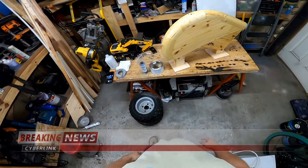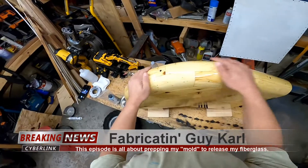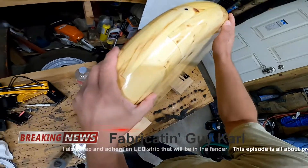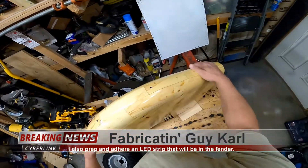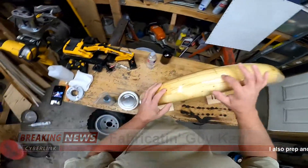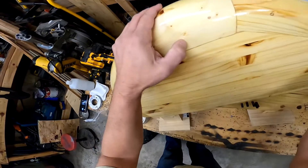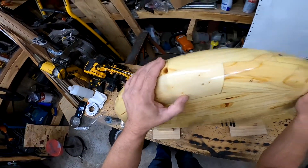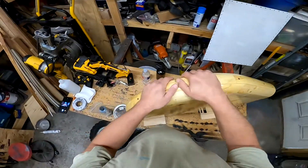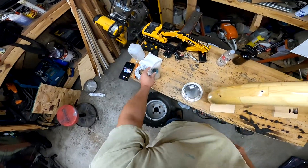Good day everybody, today we're going to begin mold preparation. My shellac has dried and as you can see it's a nice slick glossy surface — it's coated everything. There are a few little tiny bumps and obviously the holes here, and a little depression, I must have sat it down on something. Anyway, the next step is to use mold wax.